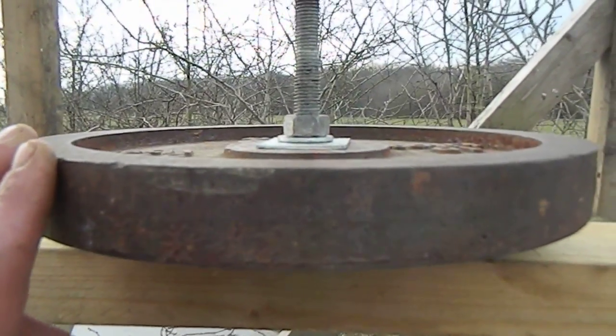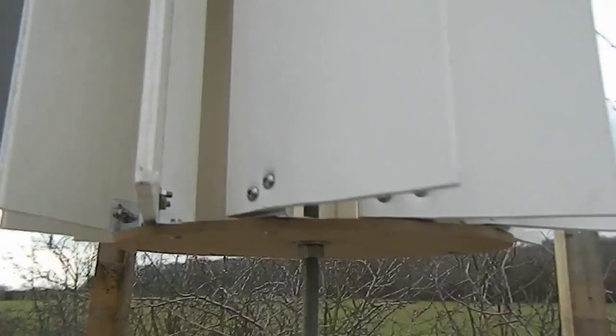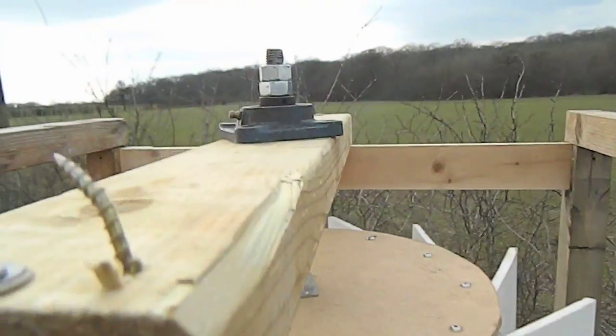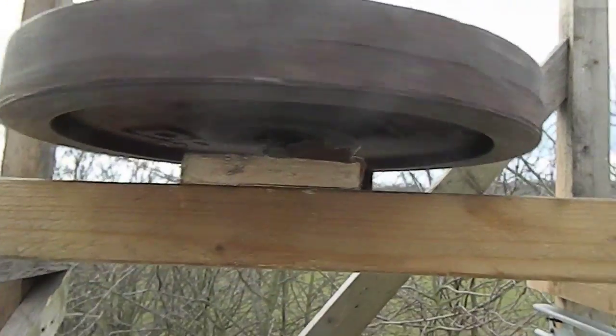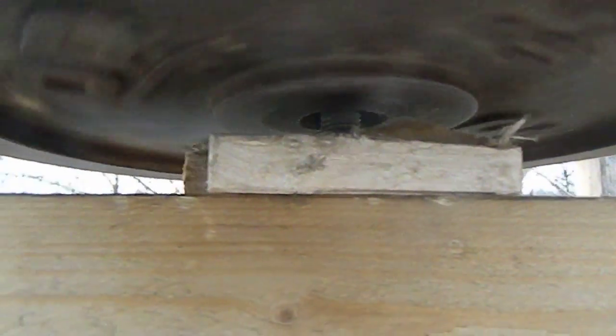Hello, this is another video of my experimental vertical wind turbine blade assembly. This is one of these fascia boards that I've had left open. It's got a bearing on top and it's got this weight as a flywheel at the bottom, and it just sits inside the inside of the bearing.